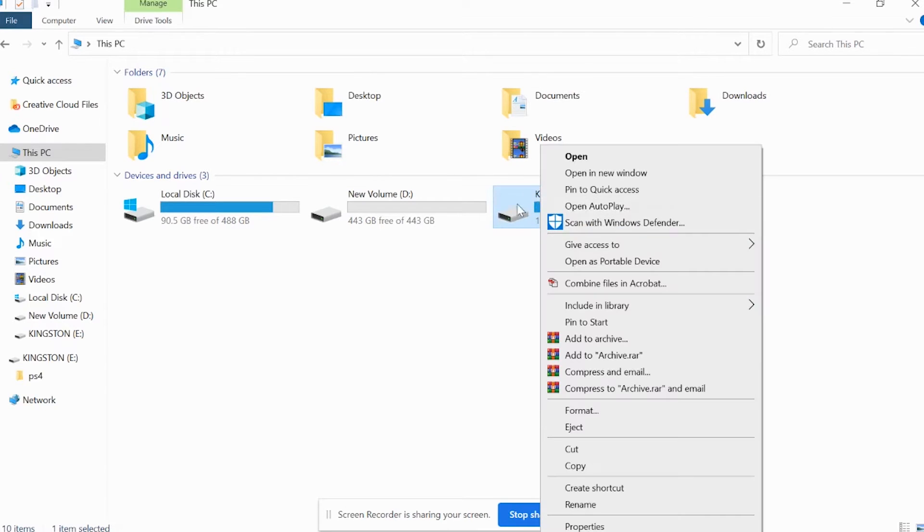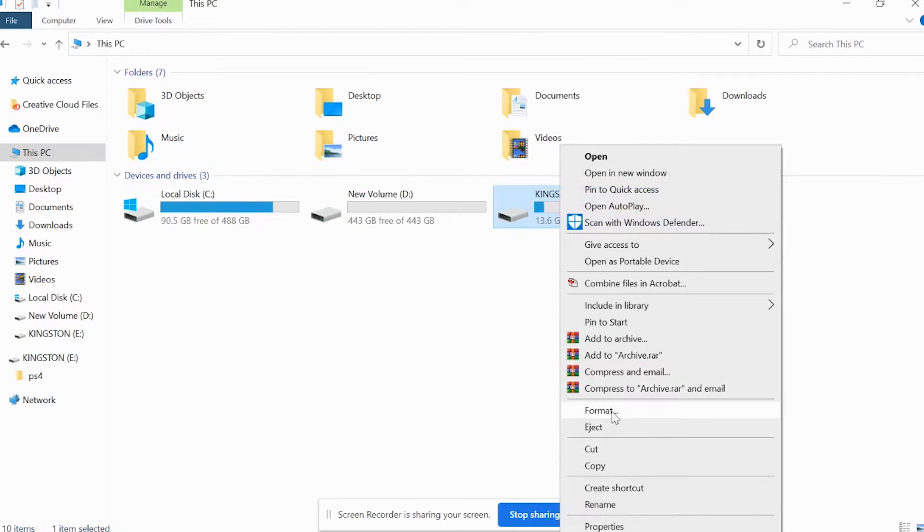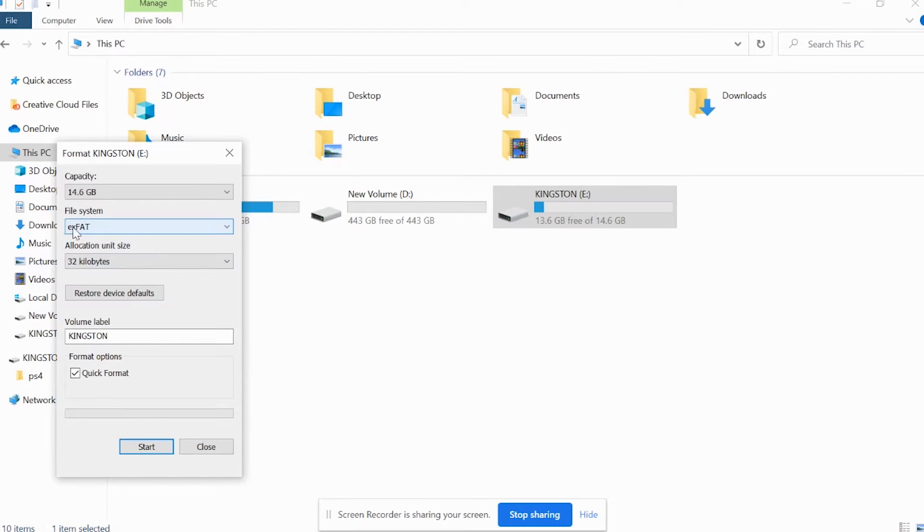The first step is to right-click on your USB drive. Please pay attention — do not do this to any other drive because you could mess up your computer. Right-click on your USB drive and then click Format. When the Format dialog opens, make sure you select EXFAT as the file system. It's usually set to FAT32 or NTFS, but you need to change it to EXFAT. Then click Start and it will format your USB drive, cleaning it out and destroying all files inside it.